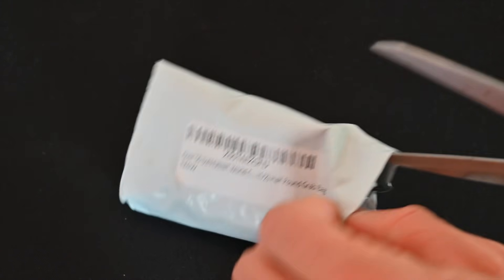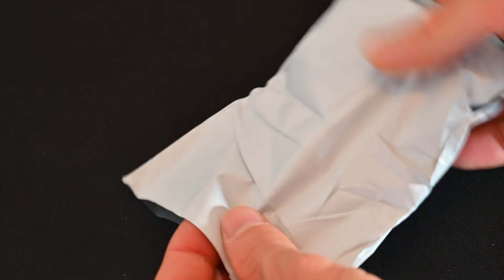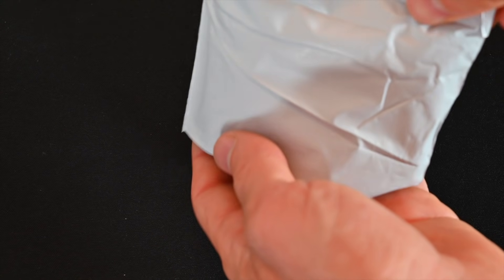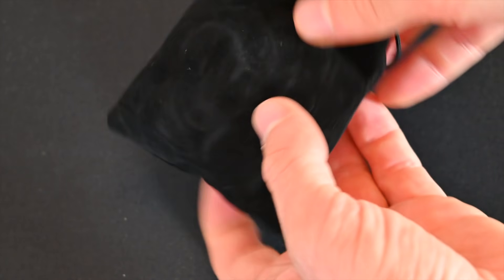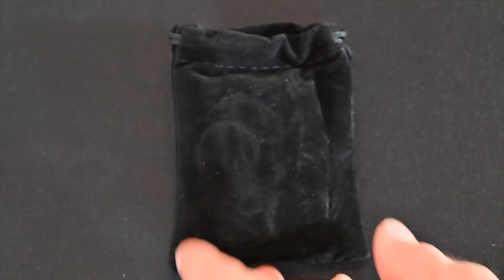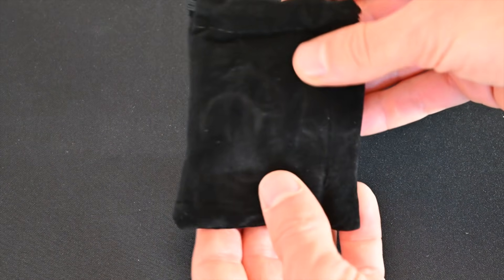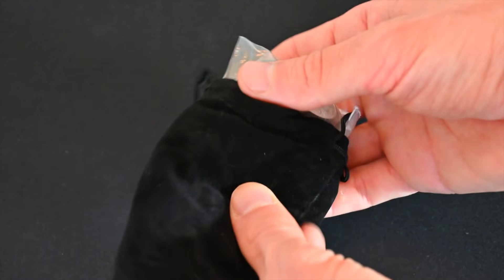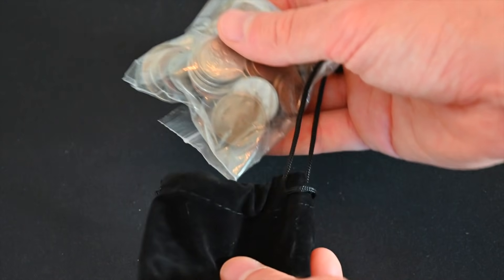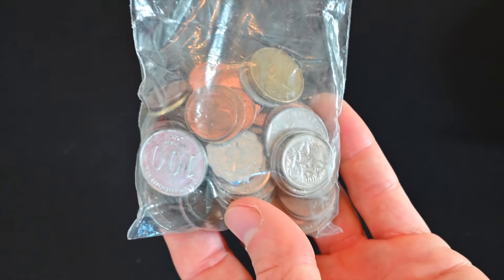Let's crack this bad boy open. Now, what's important to note is that this grab bag cost $15. That's not a ton of money, but normally for a pound of mixed world coins, it's usually about $8. This is a nice little baggie at least. Basically, normally it is about $8 a pound for these coins. However, this was $15 for half a pound, making it really like $30 a pound. So already not off to a great start.